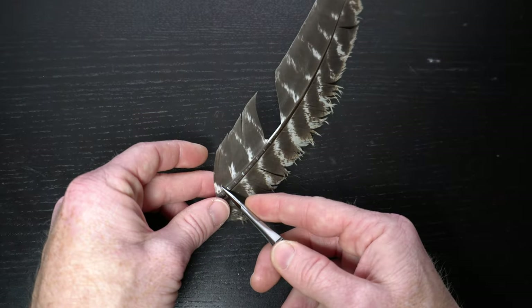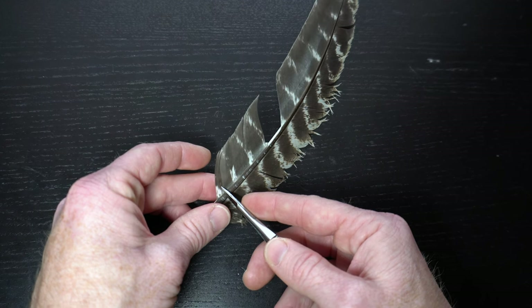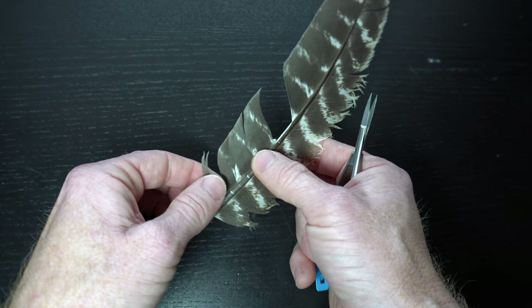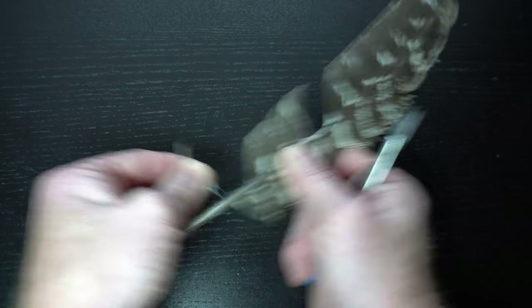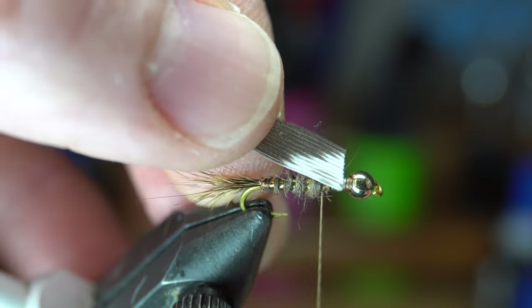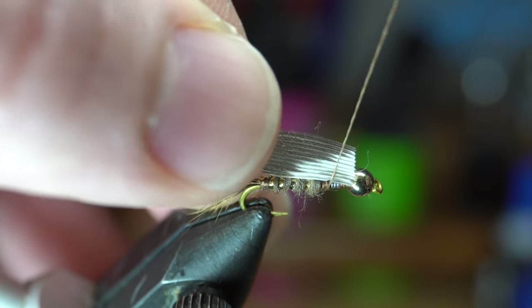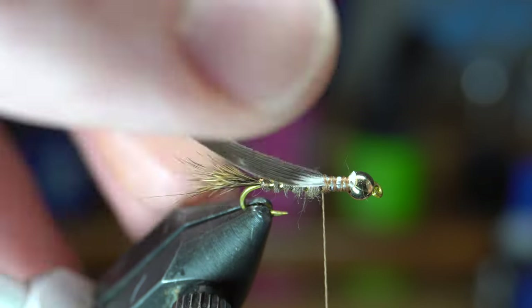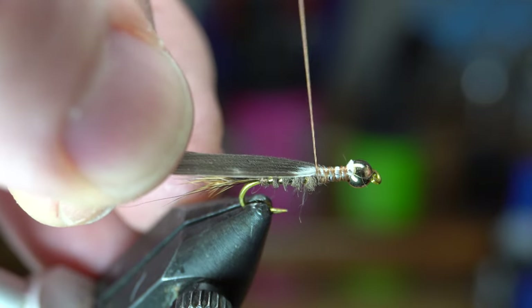For the wing case we will use a turkey feather. Pull off a small section of about a half a dozen fibers — these stay together quite well. Just stroke the fibers out and then trim or rip off the stem. Then cut off the butt ends to make it squared off. Tie the butt ends in so it's right behind the bead and directly on top of the hook. Tie this down to about the halfway mark on the hook shank.